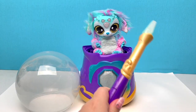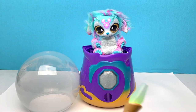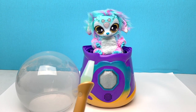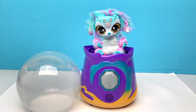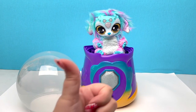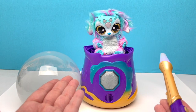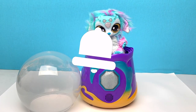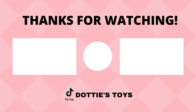Alright you guys, that is everything from our Magic Mixie! I really hope you guys enjoyed this video. A huge thanks to Moose Toys, and if you'd like to get this, my Amazon link is in the description. If you like this video give it a thumbs up, if you'd like to be the first to see my new videos make sure you hit that subscribe button and don't forget to hit that notification bell. Happy hunting, happy unboxing, and have a great Magic Mixie day — bye bye!